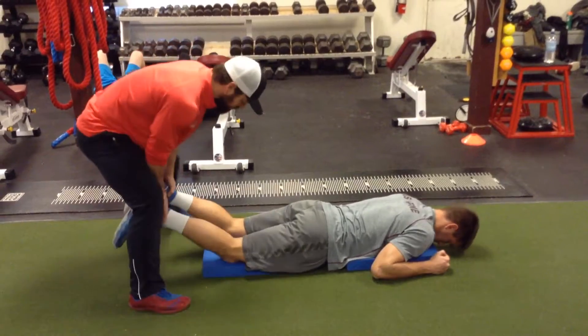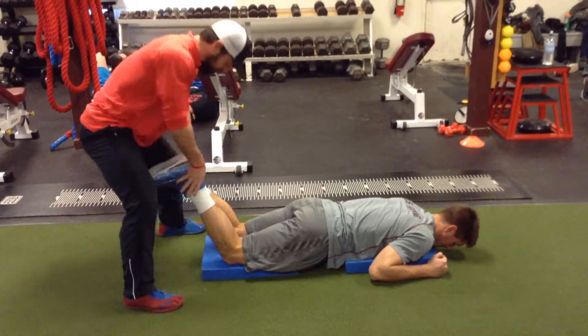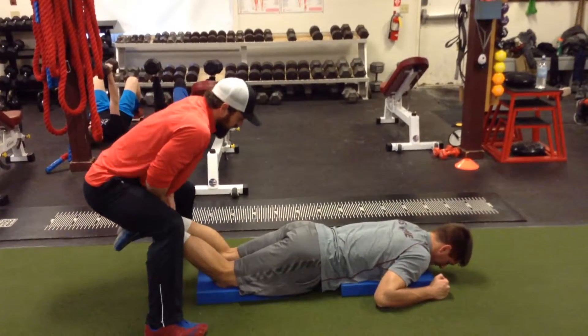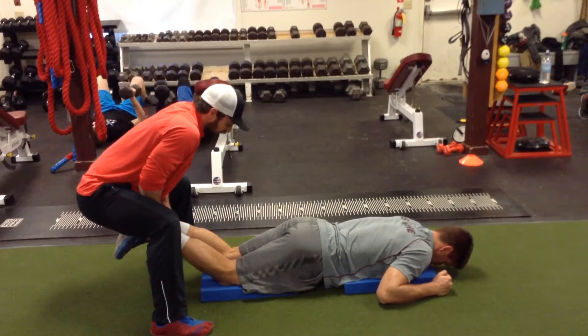Then we go one more here. Keep this in tight — we tend to go into that extended position. You ready? Set, go. Come on — one, two, three, four, five. Good, release.